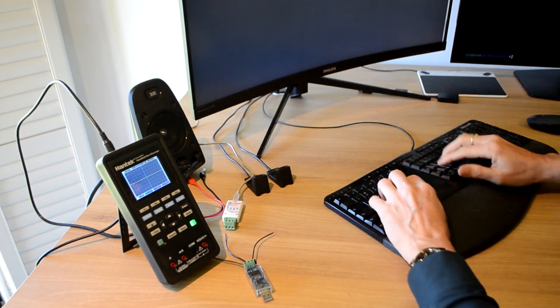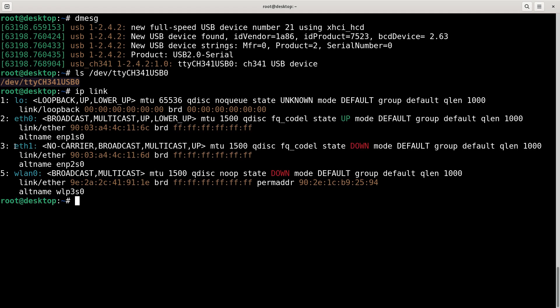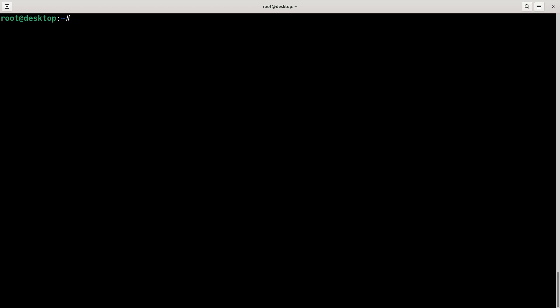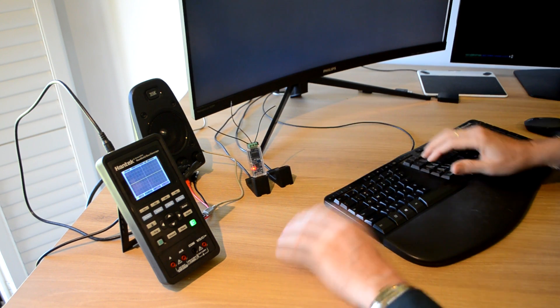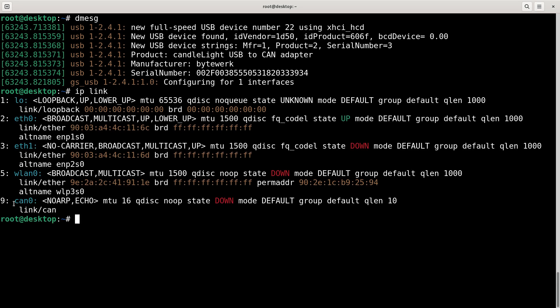I'll show you briefly why the other one is crappy. I've just plugged it in, and if you look at the messages it's come up as a serial device - you can see it in /dev. But if I do 'ip link', all I've got are my normal network adapters. Now watch what happens when I plug the good one in - I've got a CAN adapter, and when I do 'ip link' I now have CAN0. Once I set this up as a network adapter, I can use Wireshark and all sorts of things for capturing.